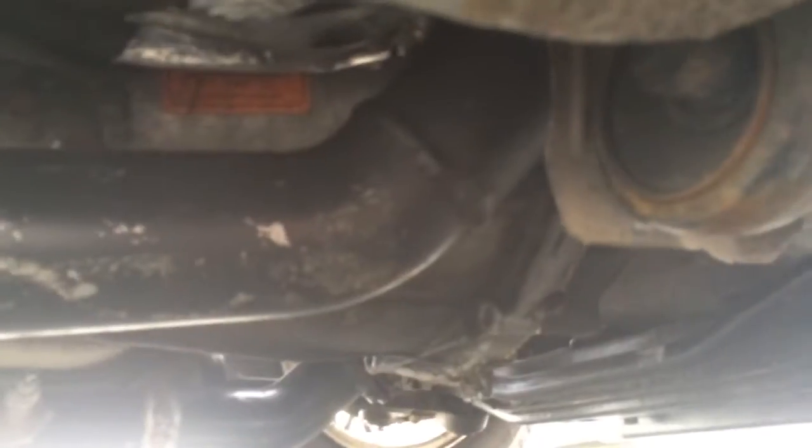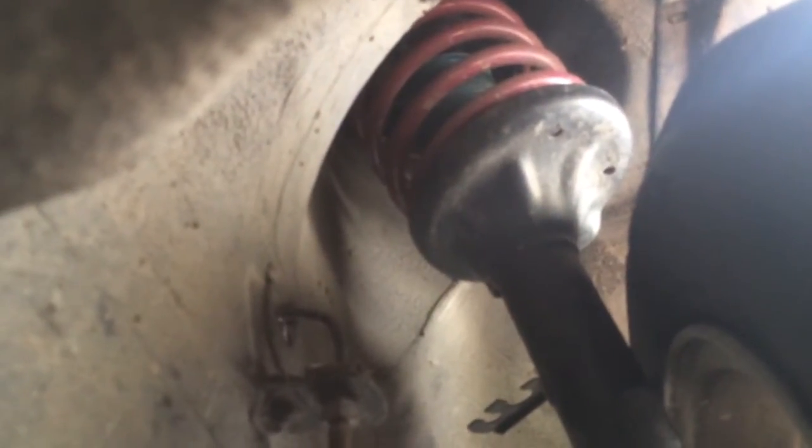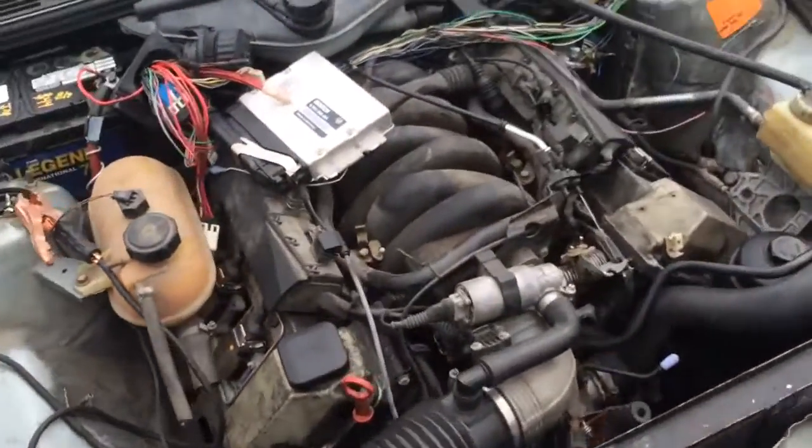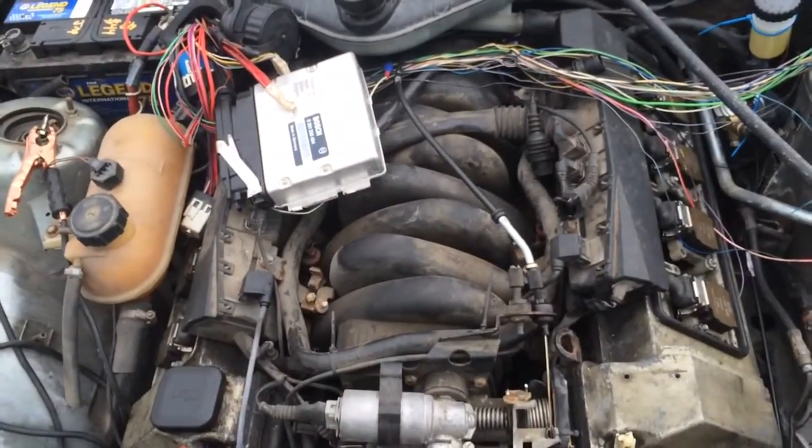The car is pretty solid. You can see the exhaust — it works, it's nothing pretty but it's a good exhaust. The suspension's all good — you can see the Voigtline springs and the Bilstein struts. It's a good car, it's just like I said with the M3 — I don't really have time for it.